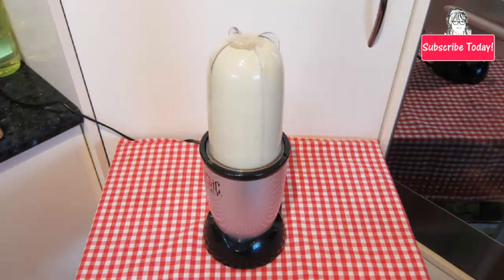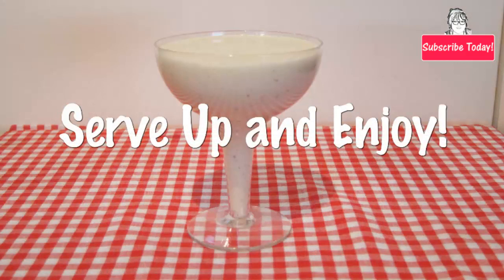Next, process or blend all the ingredients until they are finely chopped up and smooth. Serve up and enjoy! Subscribe today and leave a comment, and hit the thumbs up if you found this banana kiwi smoothie recipe tutorial helpful.